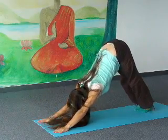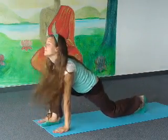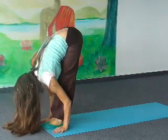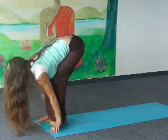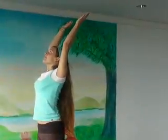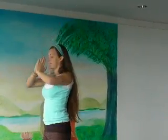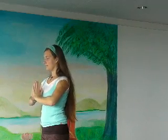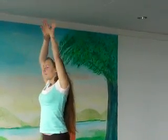Inhale, right foot forward in between your hands. Exhale, both legs forward in between your hands. Inhale, slowly come upward, bend knees. Exhale, lower your arms. One more round. Inhale deeply. Exhale, palms together. Inhale, arms up and back.